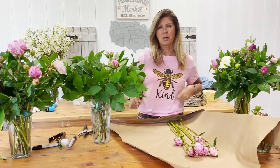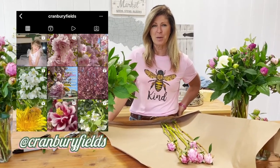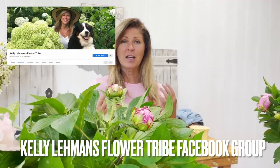Thank you so much for joining me in this video. Please feel free to say hi to us over on my Cranberry Fields Instagram page and also on my Kelly Lehman's Flower Tribe Facebook group, because there are thousands of gardeners from all over the world asking and answering tons of garden questions there each week. Please also check out my brand new podcast — a lot of you asked for short, simple garden tips on podcast, and all of these links are below.